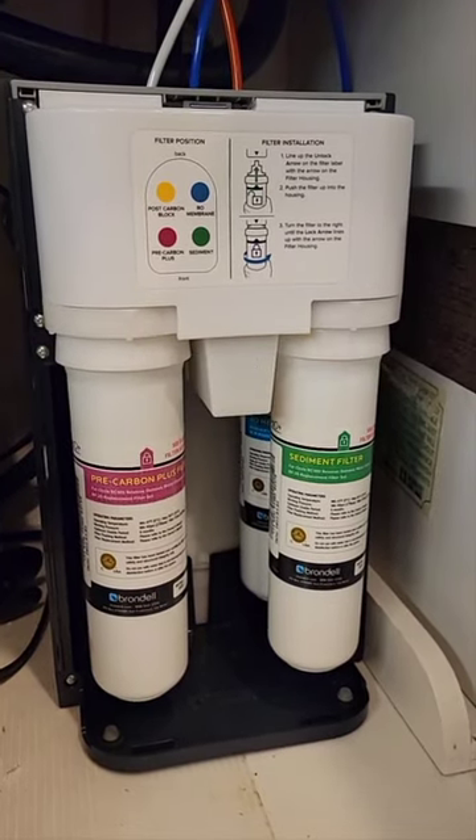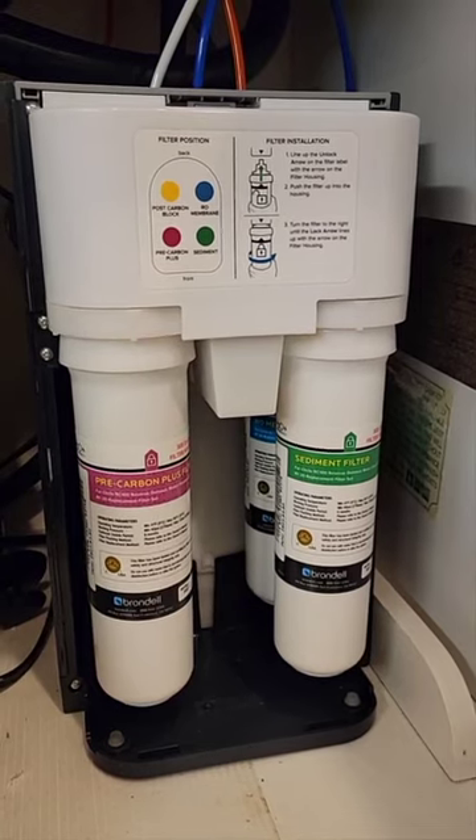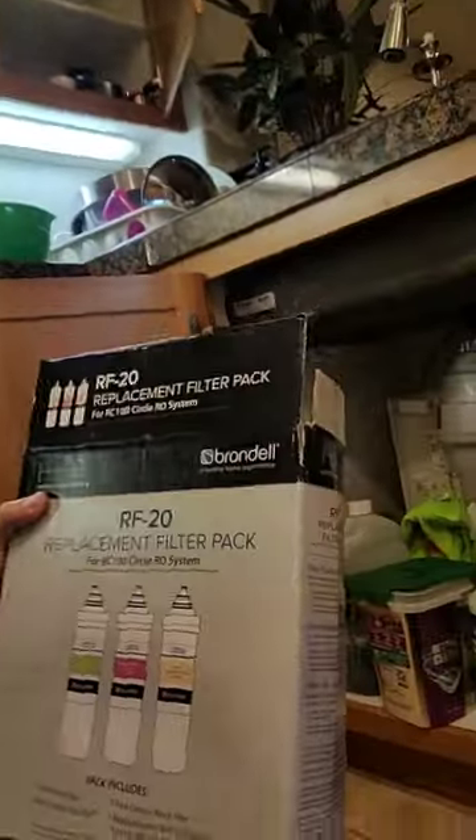Hey YouTube, welcome and thank you for watching this video. I'm going to change this filter system — it's very easy. I got the box from Costco and it comes with the battery inside, so you don't have to get a battery.